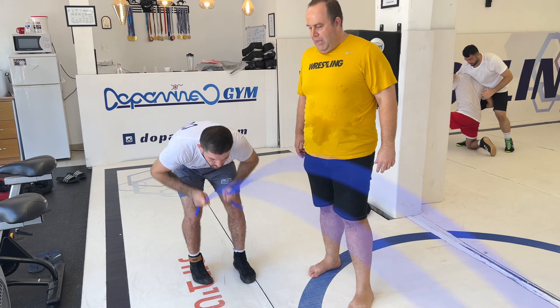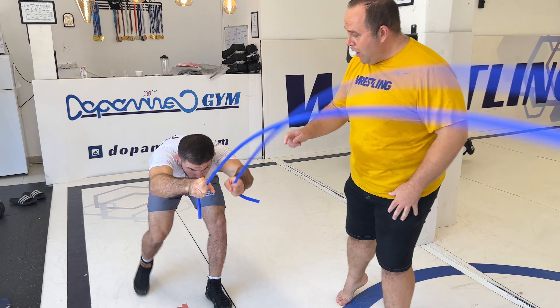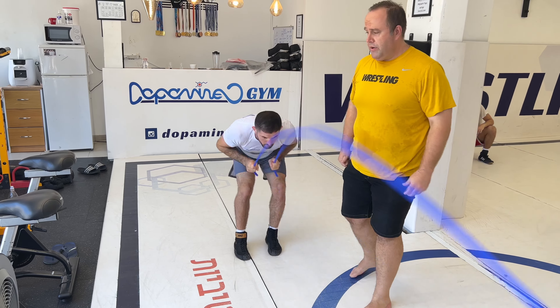So here we're mimicking the snap down — you see the handle of snapping it down, increasing the power and endurance. See how he's moving his leg back, because in a snap you have to move your leg back so he doesn't take the single. This is great for endurance.